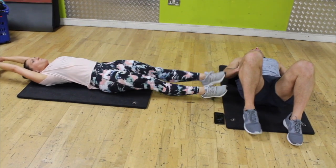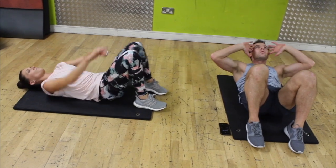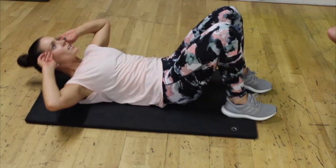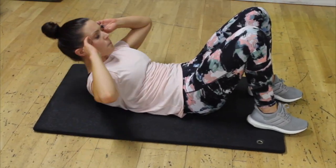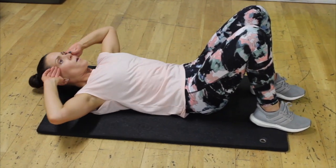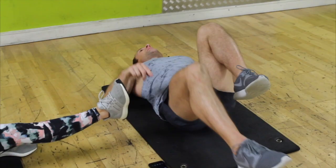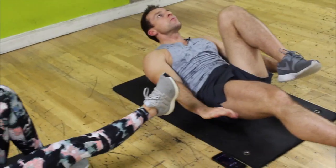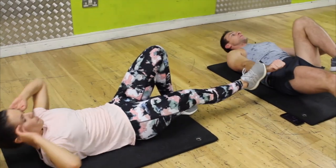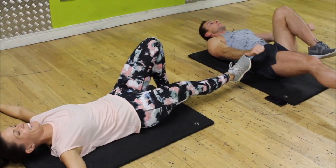Basic crunch — breathe out, one, straight in there, two, three, four, five, six, seven, eight, nine, ten. One leg in, one leg out — hands down here — one, two, three, four, five, six, seven, eight, ten. Change — one, two, three, four, five, six, seven, eight, ten.